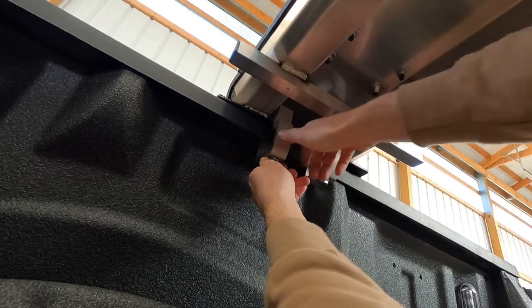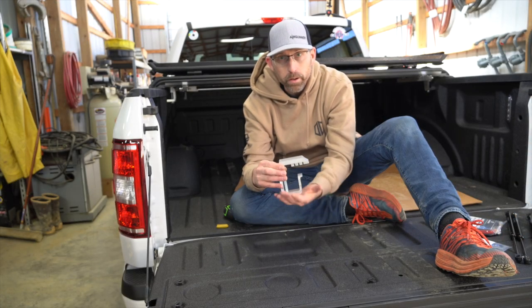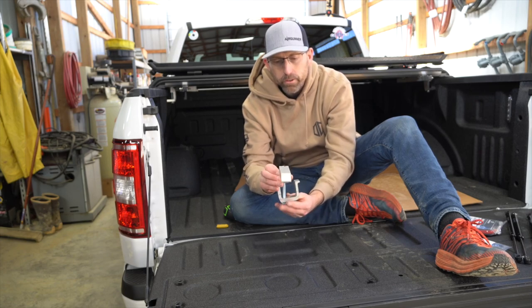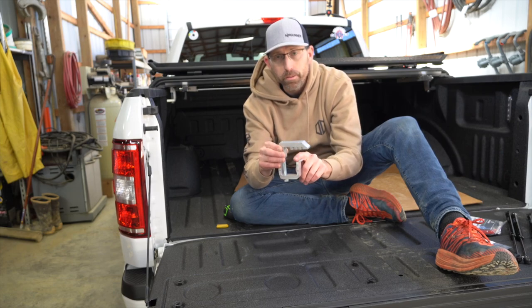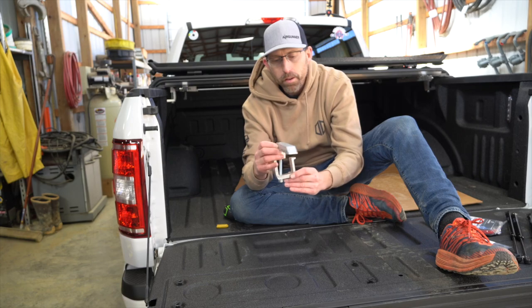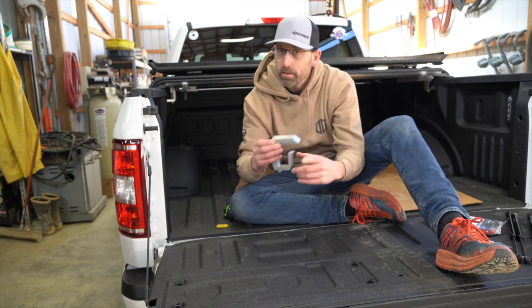When we put the clamps on for the first time, you're going to tighten them up but not too tight, because you want them to be able to move around as you're working and making adjustments. Here's a little trick: when installing them, you can take it all apart and sandwich it together, or if you just twist it in this direction, you can slide it under the lip, pull it up, and then it slides back in. Much easier than fully disassembling it.